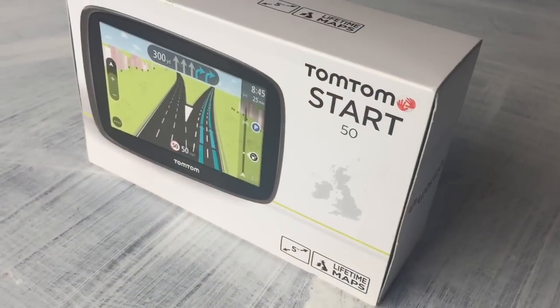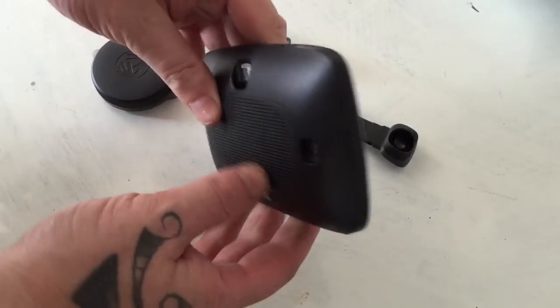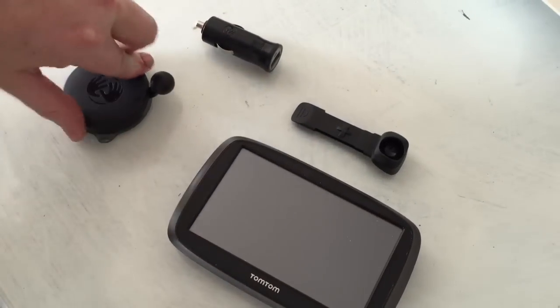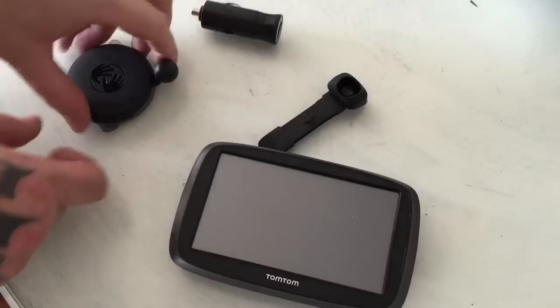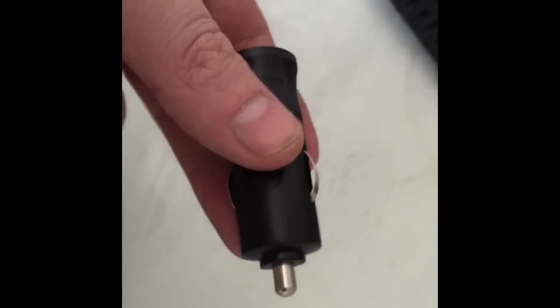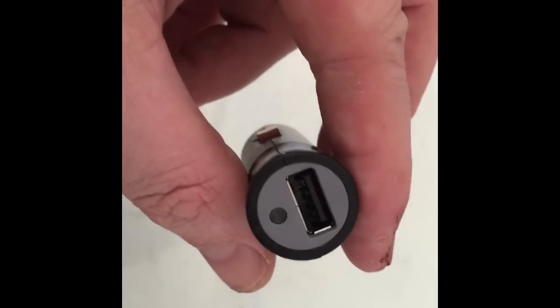First of all, it's unboxing. There's the unit itself, the mini USB cable, and this is what sticks it to the window — that sticks in the back of there to attach it to the window. And then last but not least, there's this USB adapter here, which goes into the lighter.